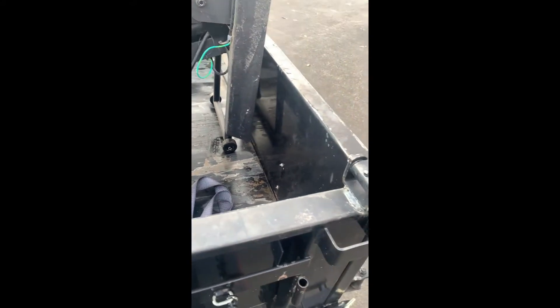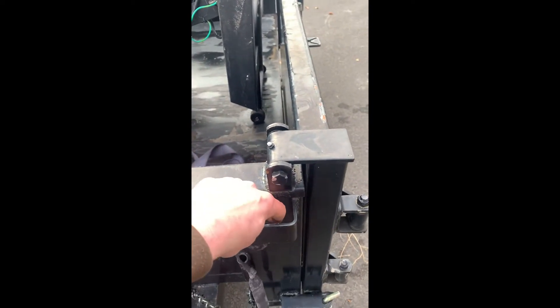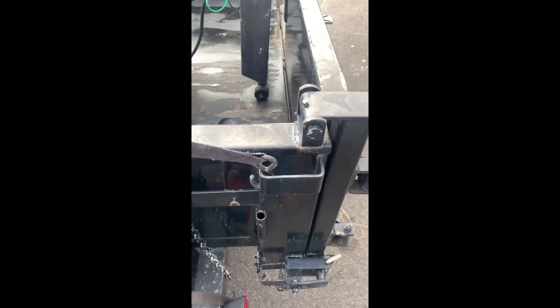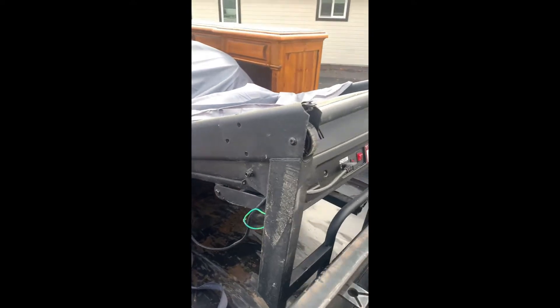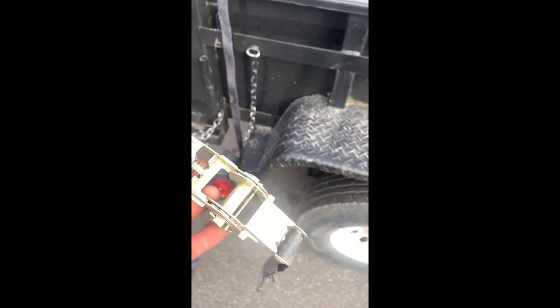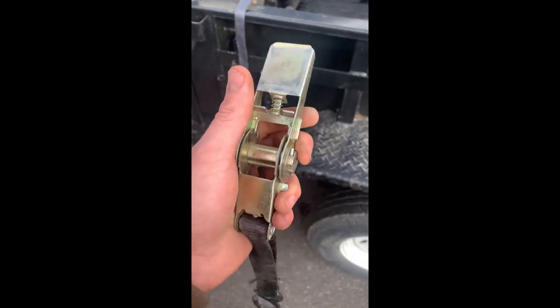First thing we're going to do, take hook number one. If you've got stake pockets — this is what you call a stake pocket — I like to go down through and then hook it at the bottom. Going over the treadmill here, and when you're doing this, make sure that this little slot is easily accessible from the back.